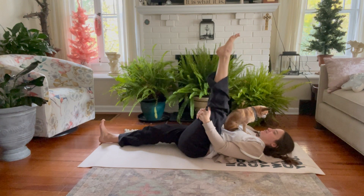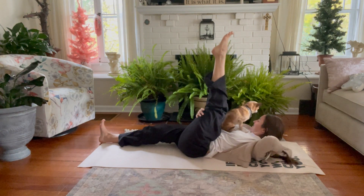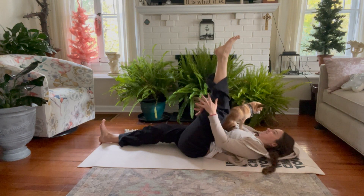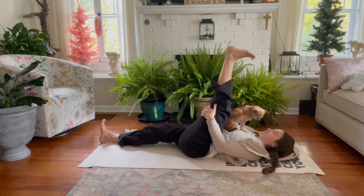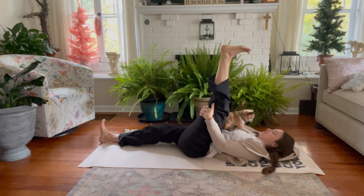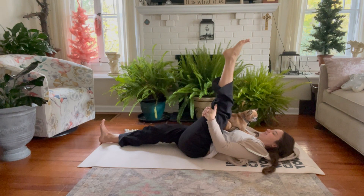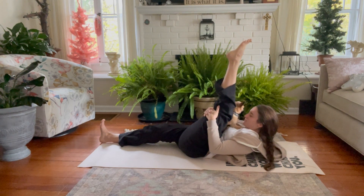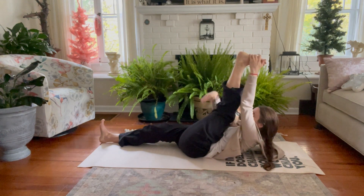Those of us with pets at home know how much joy they can bring to a yoga practice. Dogs like yoga too. On our next exhale, we peel our shoulders and head up off the ground, forehead towards the knee — or towards the pet.